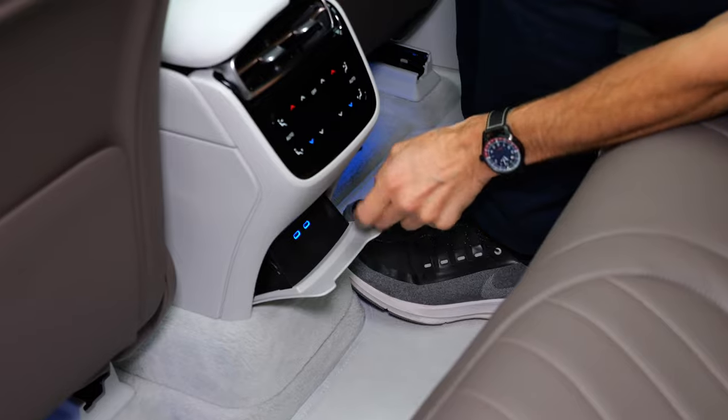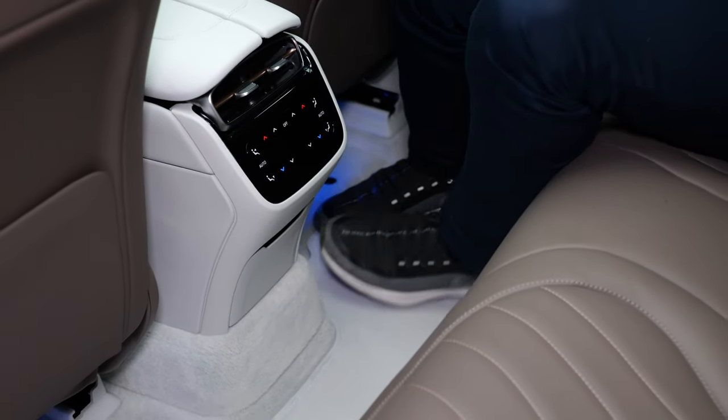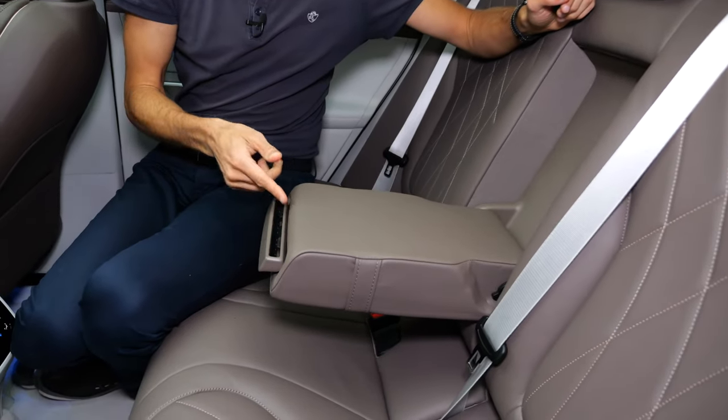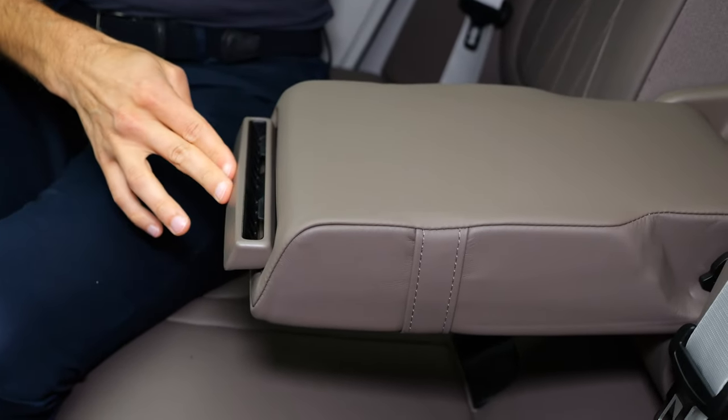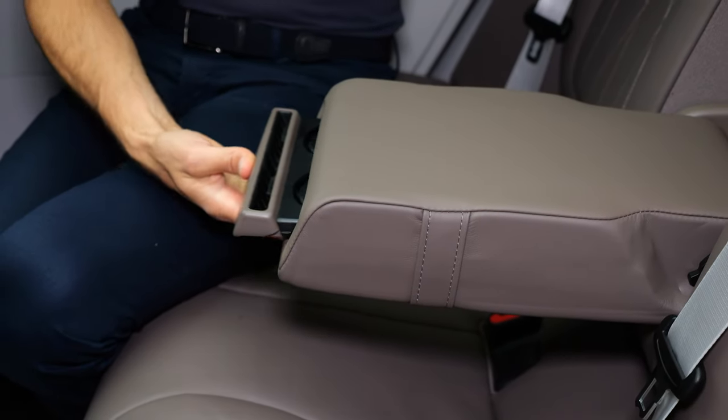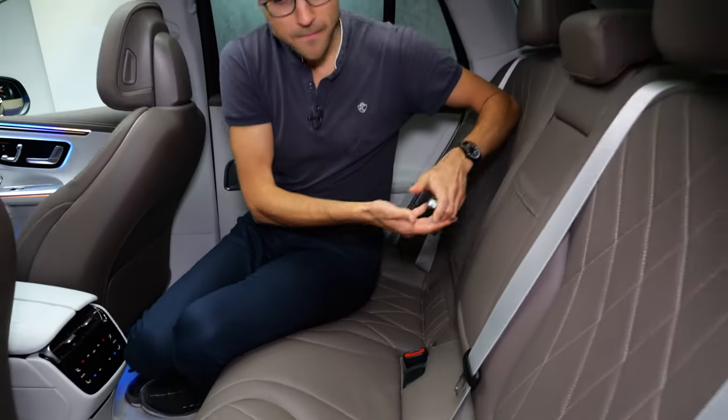You have a separate climate unit. In the lower part, you have two more USB-C chargers. And you can have either a smartphone holder or more cup holders here. Overall, I really have to say, when you compare EQE, EQE SUV, EQS, and EQS SUV, this EQE SUV here is the best choice.